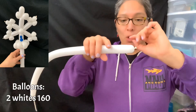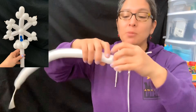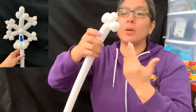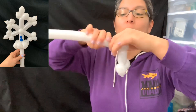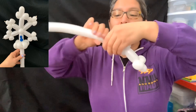You start by making a two-finger bubble, then a two-finger loop — or even a one-finger loop if you want, it's up to you. So you have that, then you make a four-finger bubble, then pinch twist, two-finger bubble, pinch twist, two-finger bubble, pinch twist, and then another four-finger bubble.